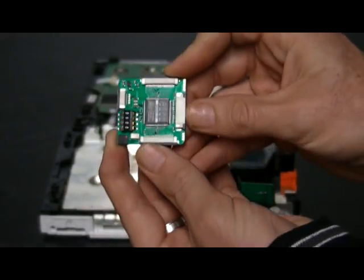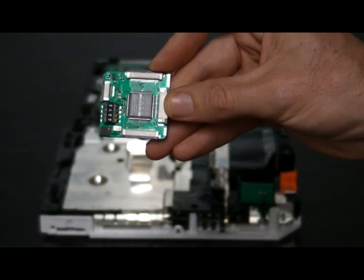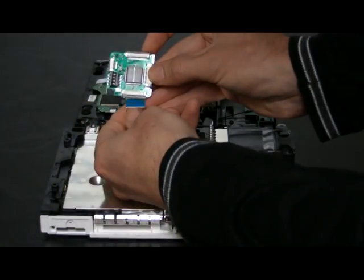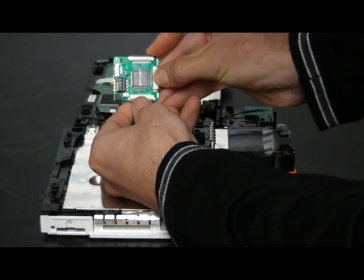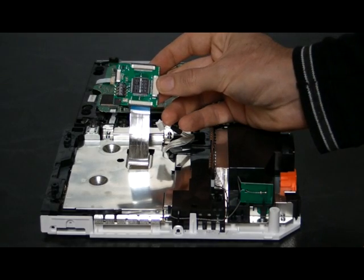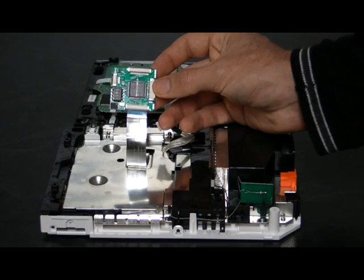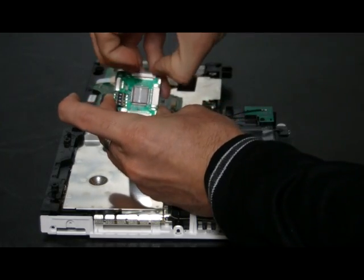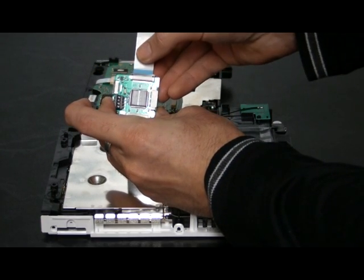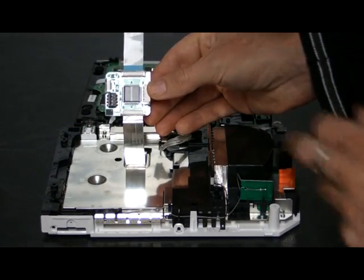Hold the Wasabi DX chip so that the dip switches are on the left. Connect the ribbon cable from the Wii console into the bottom plug on the Wasabi and clip it in. Make sure the blue side of the ribbon cable is facing upwards. Connect the ribbon cable that comes with the Wasabi to the plug at the top end of the Wasabi — again, make sure the blue side of the ribbon cable is facing upwards.